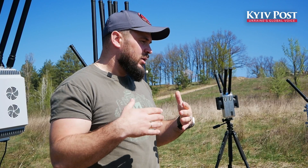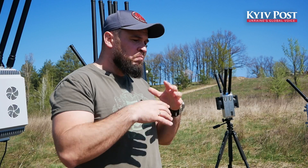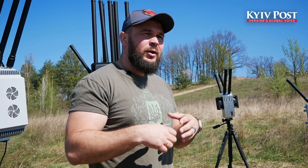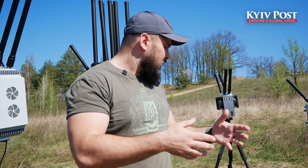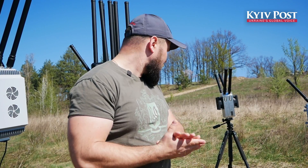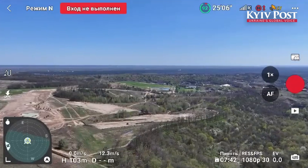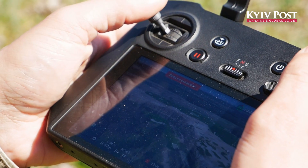If there is a situation where a DJI is being used against us — for correction of fire or gathering information — we can use the anti-drone gun, the Kraken 2, or other devices. Every device uses its own frequency range.